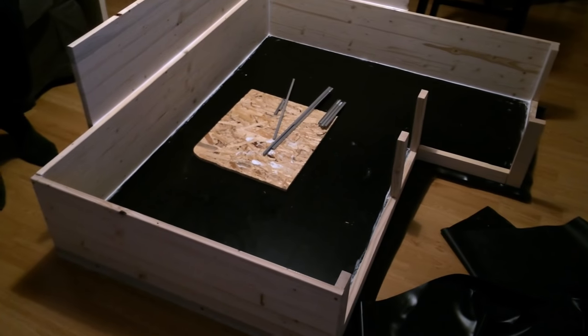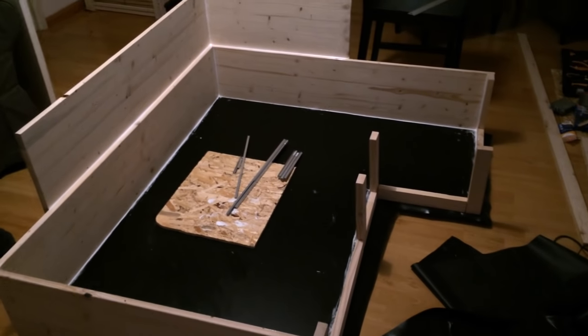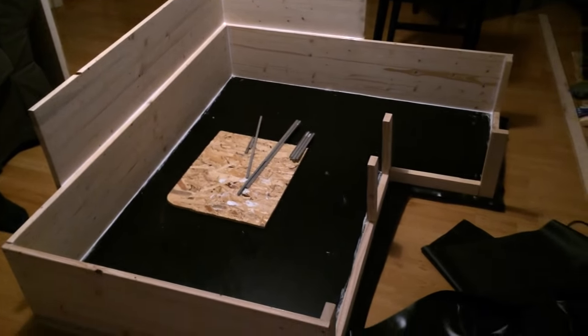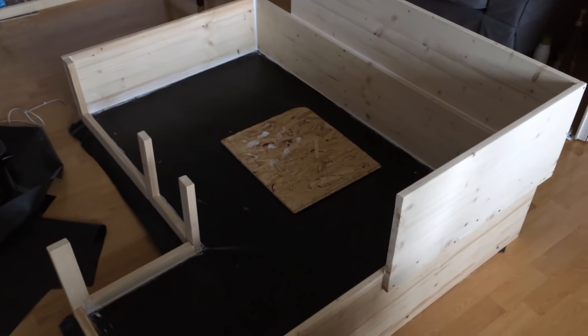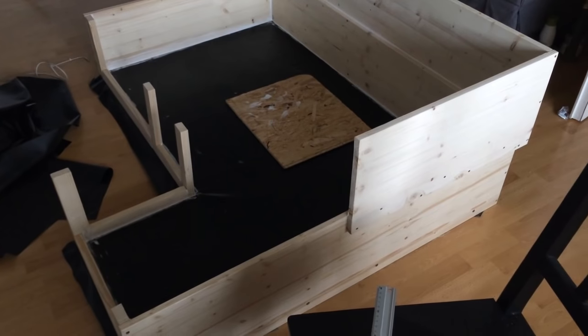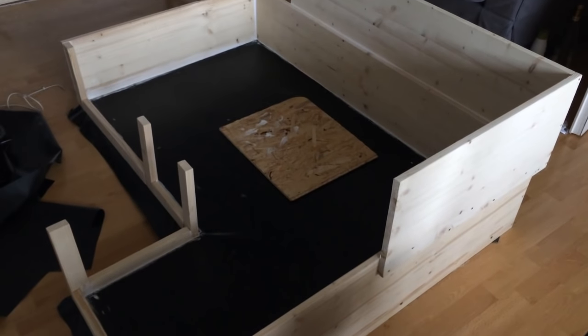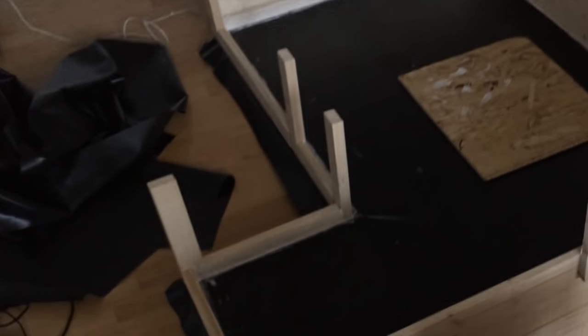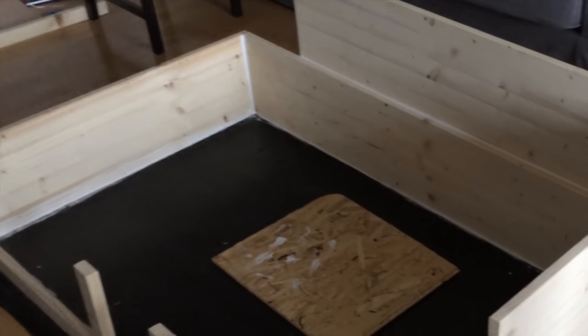Once you have bought all of your materials, you can get to working. You have to cut and saw your wood and OSB into the right sizes. The OSB is the bottom of your cage, so you'll have to cut out the floor. Then you can place your pond liner on top of it and, using scissors, cut it to the size of your cage. We used a bit more pond liner than we actually needed, so that we were able to pin the pond liner to the bottom of the cage by using the sides of our cage.